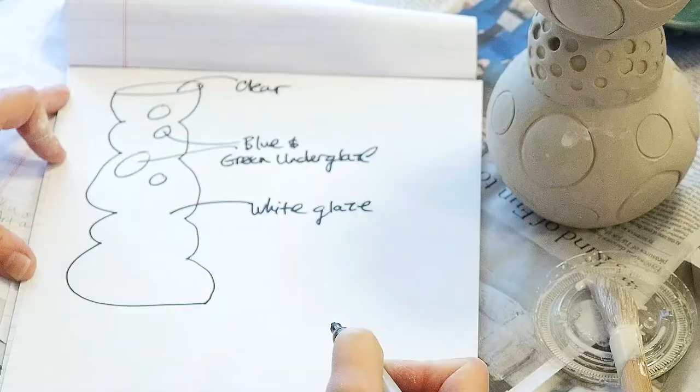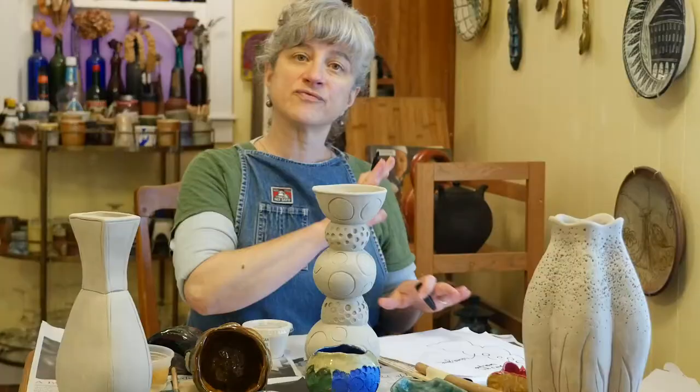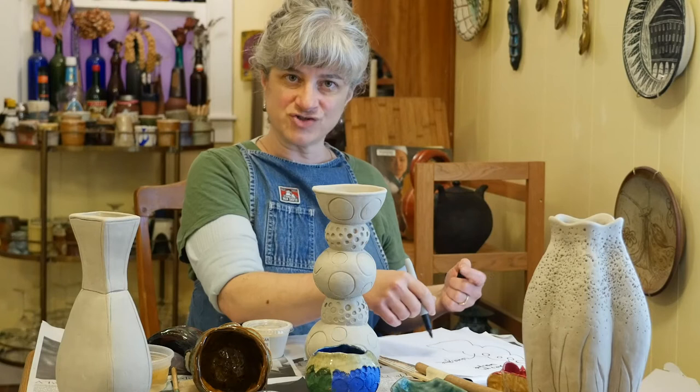If I change my plan along the way while I'm applying glaze, I can just update my notes. But this way I have my intentions written out on a piece of paper, and it's going to help me while I'm in the process of applying the glaze.